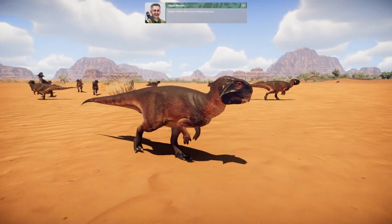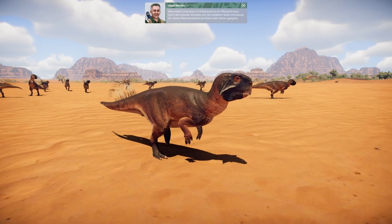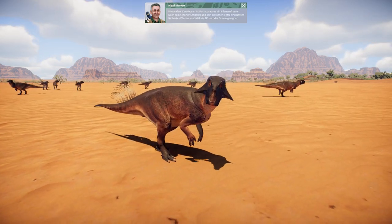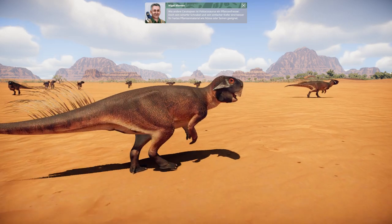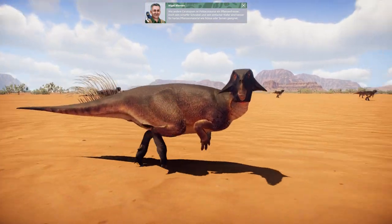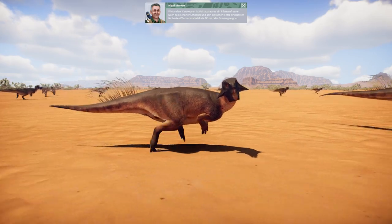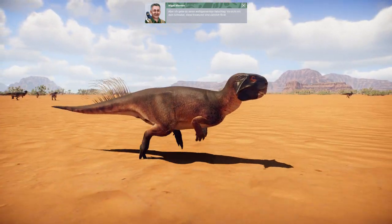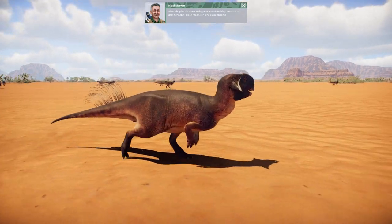Now this little fella is a Cytocosaurus. Just like other Ceratopsians, Cytocosaurus is a herbivore. But its sharp beak and simple jaws are better suited to tough plant material such as nuts or seeds. A word of advice though, be wary of that beak — they're a little nippy.